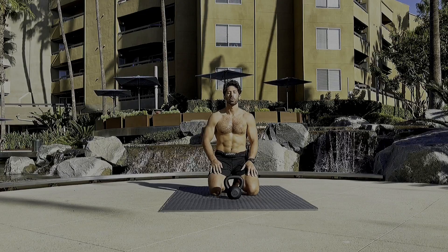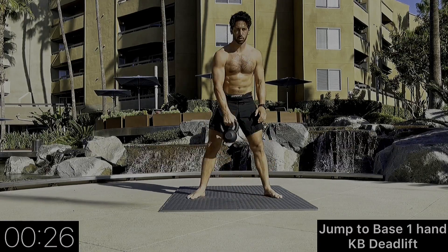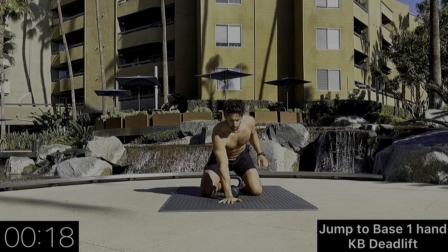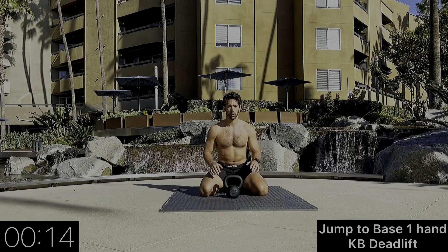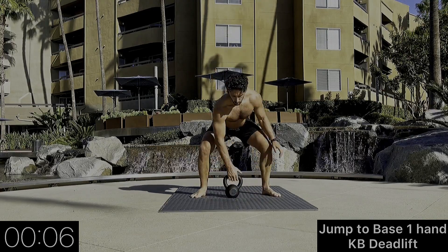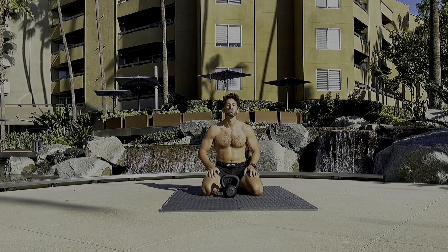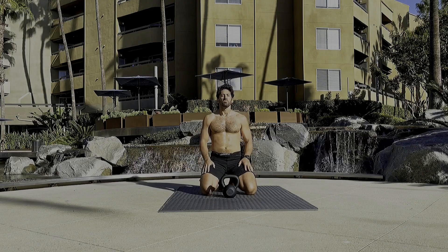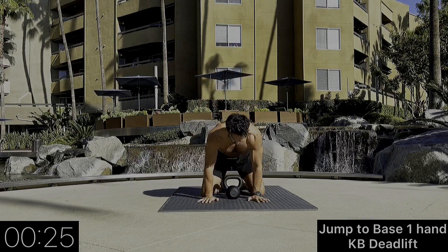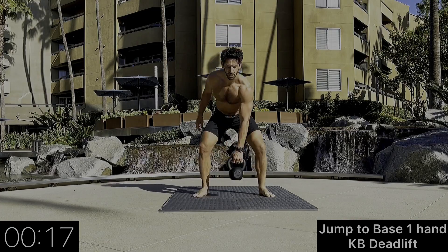Now we're going to include the kettlebell — standing to base one hand, single arm deadlift. Right side first. You can use two hands to come back down. Just working on body coordination; we want to stay at a nice pace where we can get through the full length of each movement. Left side — left hand down, left arm deadlift. As we stand up, engage the glutes, core is nice and tight.